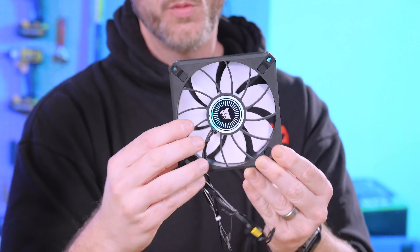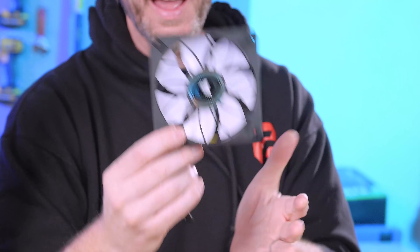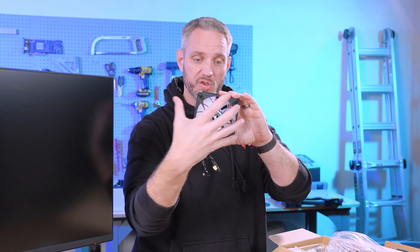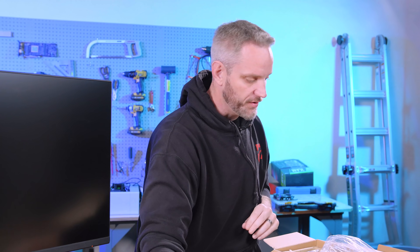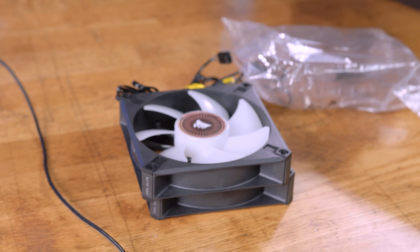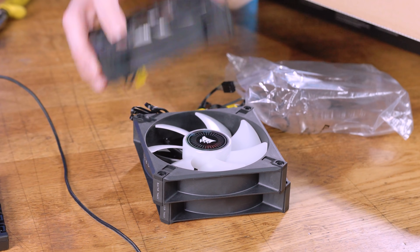The fans have airflow redirectors built in, which smooth out airflow from a cone shape into a straighter path — that really helps with static pressure through a radiator. These are RGB fans, though I'm not a fan of the hologram center stickers; that seems kind of cheesy to me.